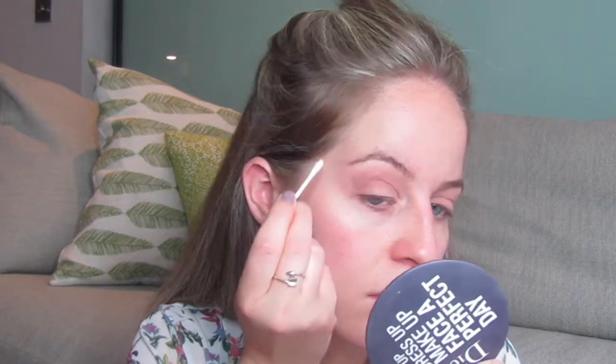Next I'm going to clean up this edge a little bit - I want a precise line there, and that's the line I'm going to stick to when I come to do my eyeliner. I'm going to use a Q-tip with my Garnier cleansing water, putting a bit on the Q-tip and then cleaning up where I want to do my wing, following it as straight as possible.